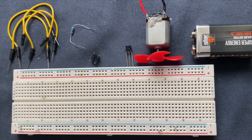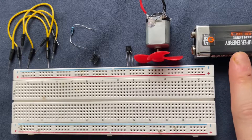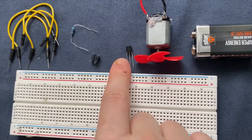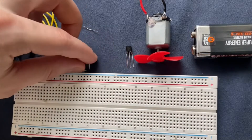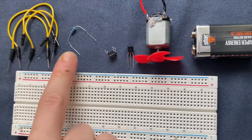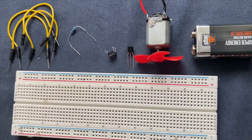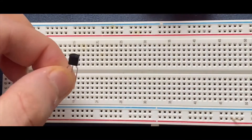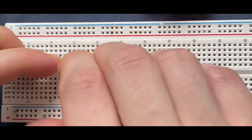In this video we are going to build a transistor motor driver on breadboard. These are the components which you need for this experiment: a breadboard, a 9V battery, a DC motor, BC547 NPN transistor, a pushbutton switch, 1K ohm resistor, and some jumper wires. I am going to start by connecting my BC547 transistor to the breadboard.